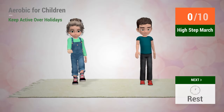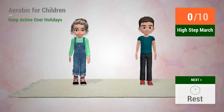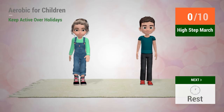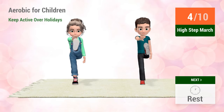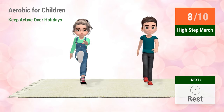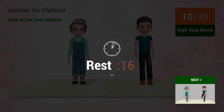Up next, high step march. In 5, 4, 3, 2, 1, go! 1, 2, 3, 4, 5, 6, 7, 8, 9, 10. Rest time.